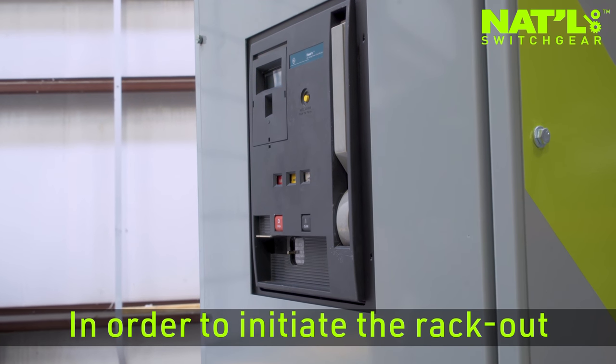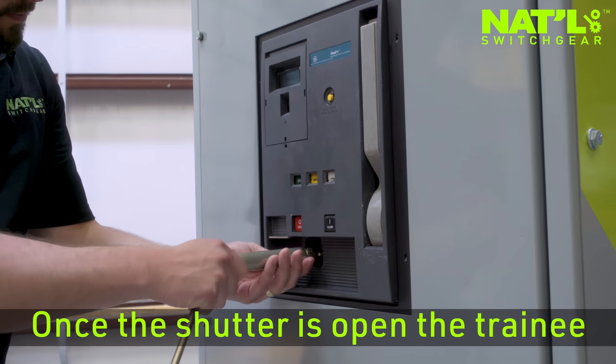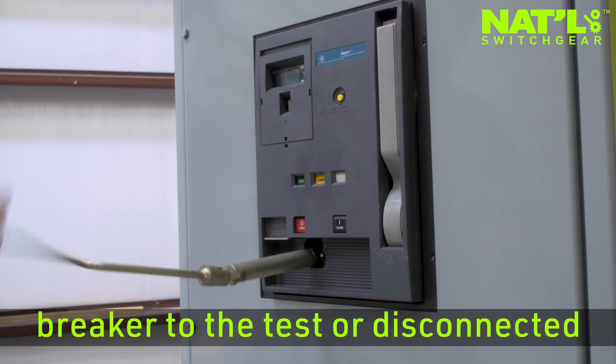In order to initiate the rack-out procedure, the trainee must first engage the trip button to open the shutter door. Once the shutter is open, the trainee can proceed with racking the breaker to the test or disconnected position.